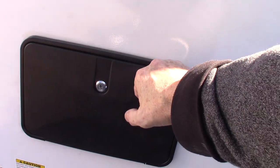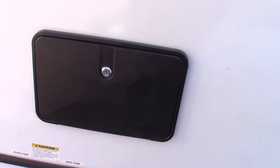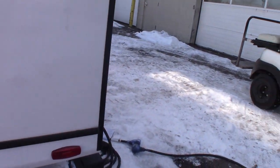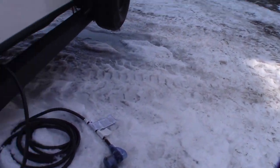This is locked right now, but this is an outside shower. You can hose down kids, dogs, feet, whatever you need to hose down. And this is your 30-amp, 30-foot cord right here.